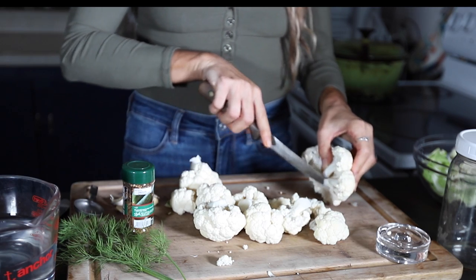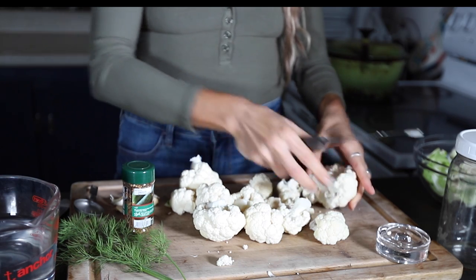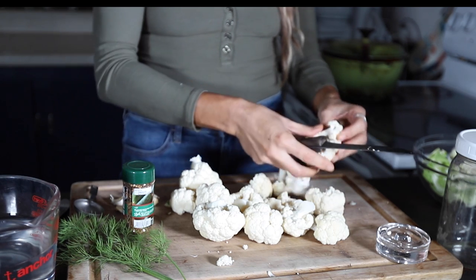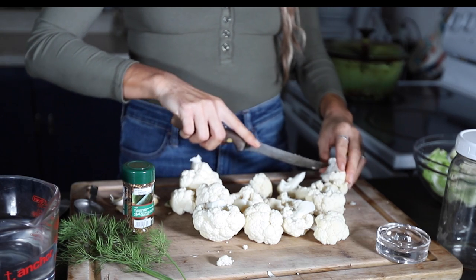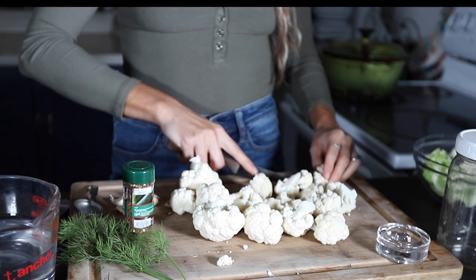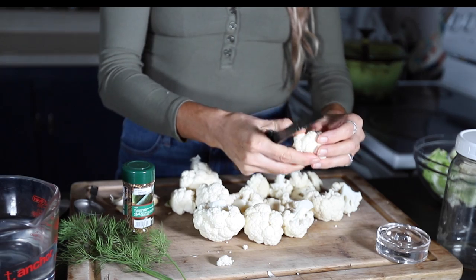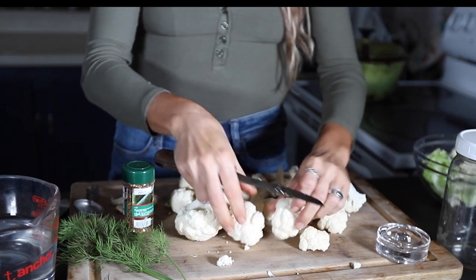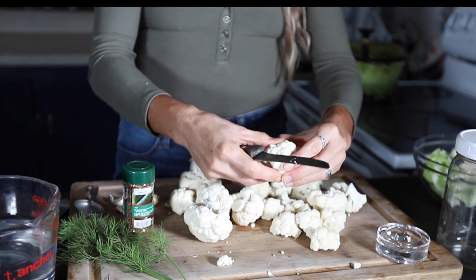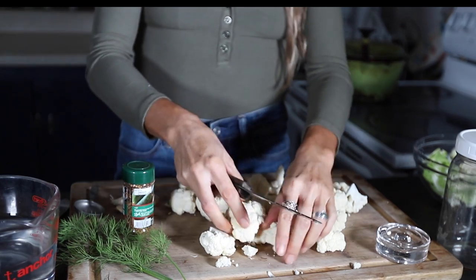Lactic acid is a preservative that helps us preserve food by preventing the growth of harmful bacteria. Lacto fermentation also increases the vitamin and enzyme level of the vegetable we ferment. So we prevent harmful bacteria while preserving the cauliflower in a somewhat fresh form, and we also add vitamins and good enzymes to our digestive system when we eat it — it's really a win-win process. You can use this same process with pretty much any other vegetable.